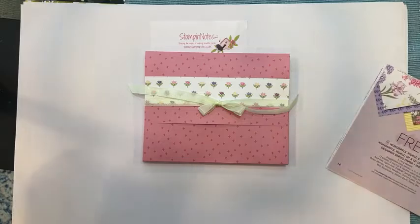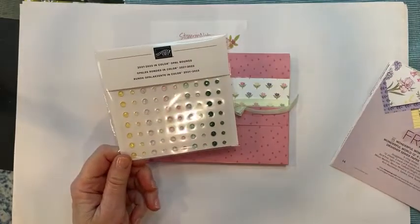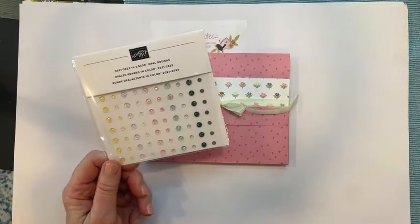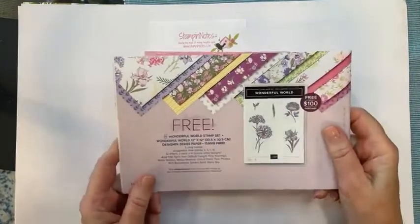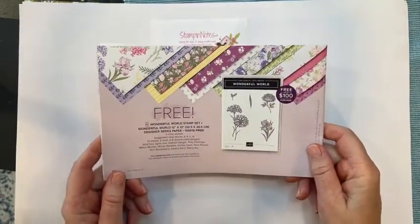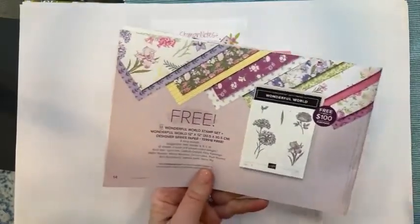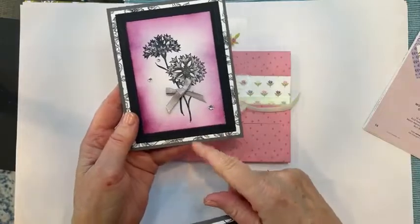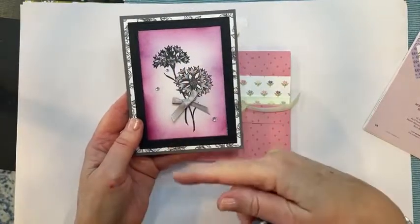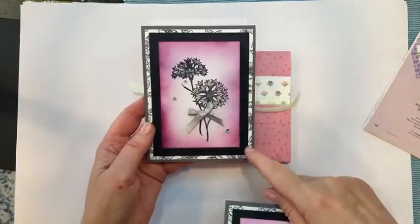Share and comment and you'll be put into a drawing for some gems — specifically the 2021–2023 In Color Opal Rounds. They go with a lot of different things and they're really pretty. Sharon is my sister — nice to have you on here, sis. These cards are made with this Designer Series Paper and this beautiful stamp set. They come together free with a $100 order right now until August 31st. Here's a card I made with that stamp set — just black ink, sponging around the edge, one of our fabulous frames, and a piece of Designer Series Paper in the background.